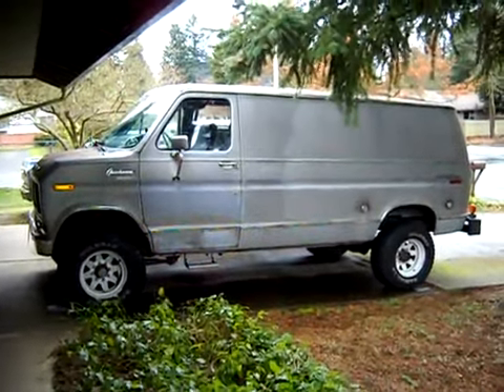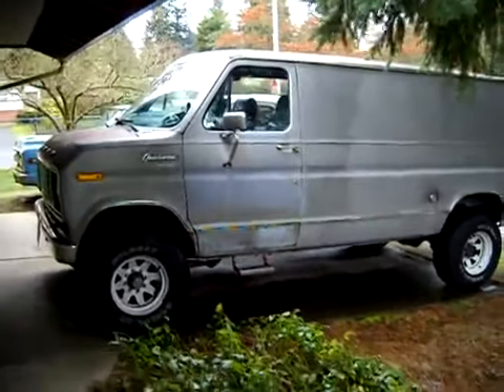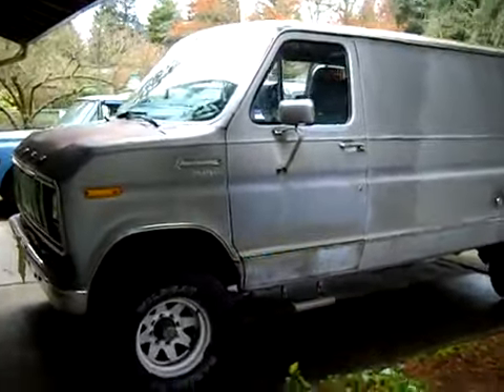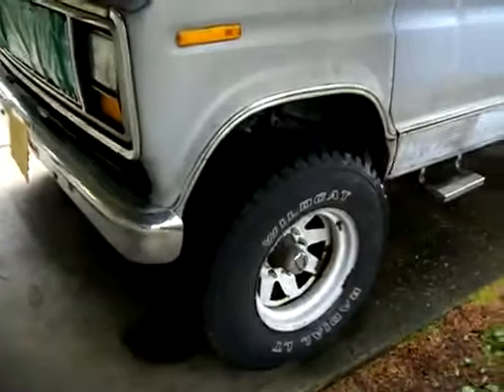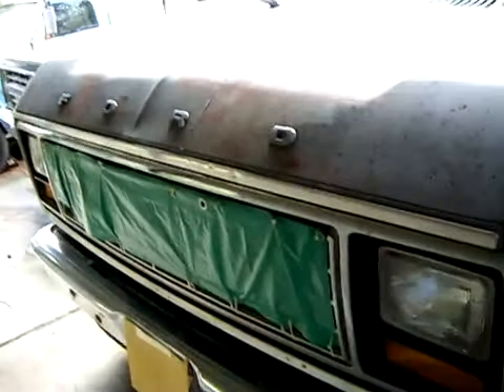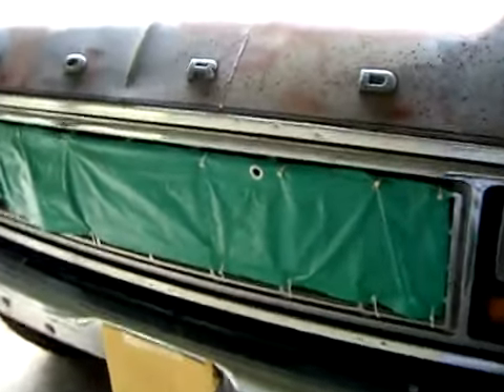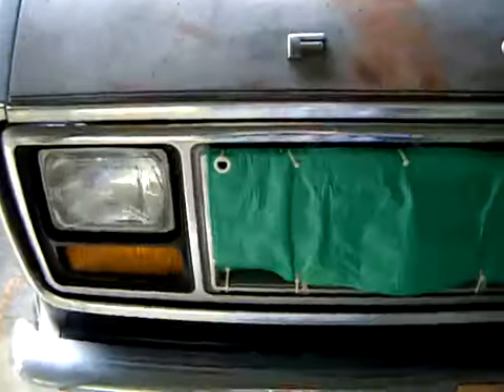There's my 1979 Ford Quadravan E350. Just going to do a walk around here. Got a cover on the grill for cold weather — helps get the temperature up. Runs great in the summertime, but a little cold blooded in the winter.